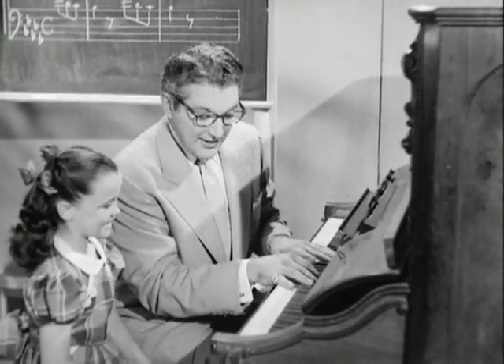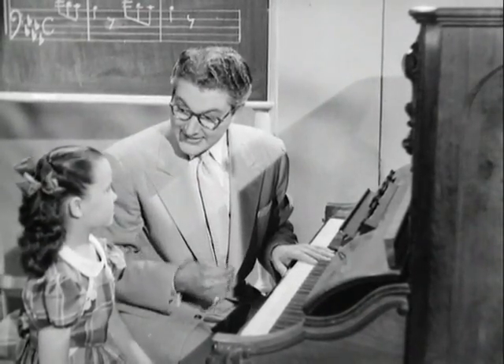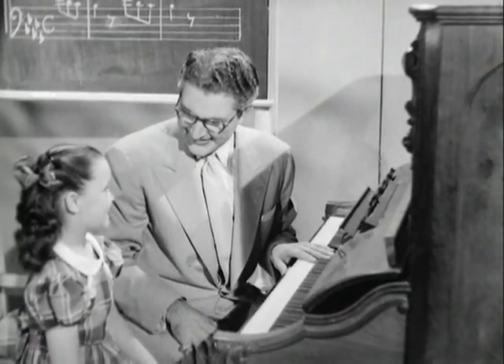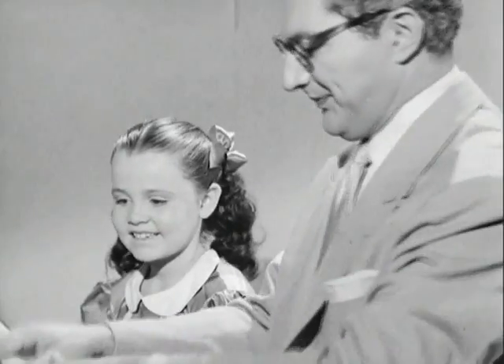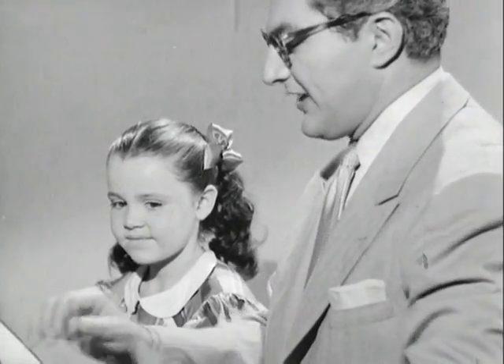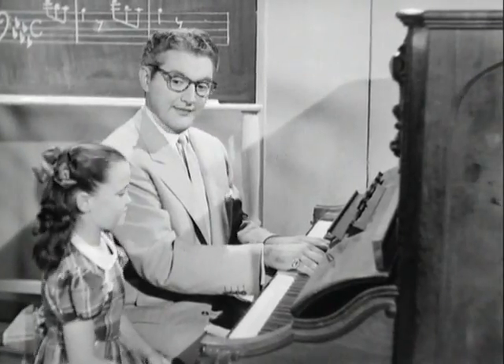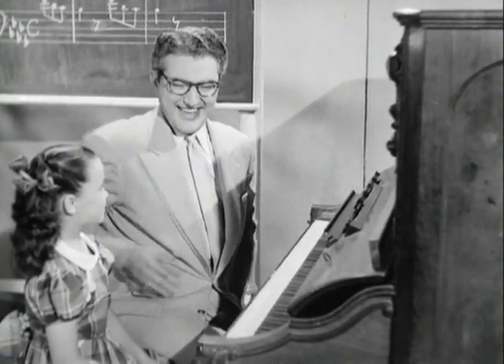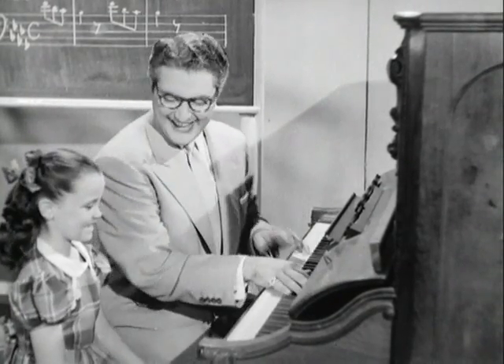And then when we get to the big finale, you play that with a lot of feeling because that's the finish of the concerto. Okay? Are you ready to start? Ready. Well, Vicki, would you mind sitting a little closer? I missed the piano.